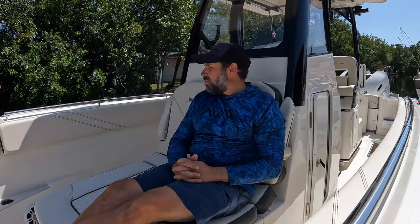Okay guys, welcome back to Florida Keys Life. I'm Jason, if you haven't been here before. Today is going to be a short little episode — I'm getting the boat ready to go out fishing tomorrow.